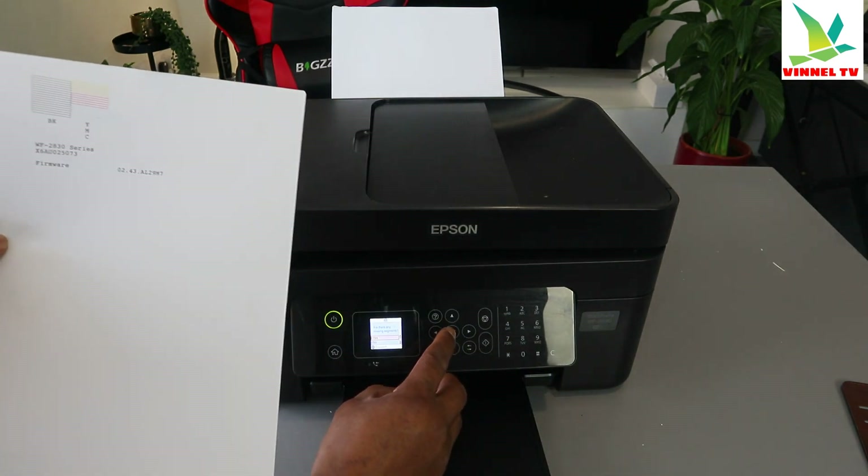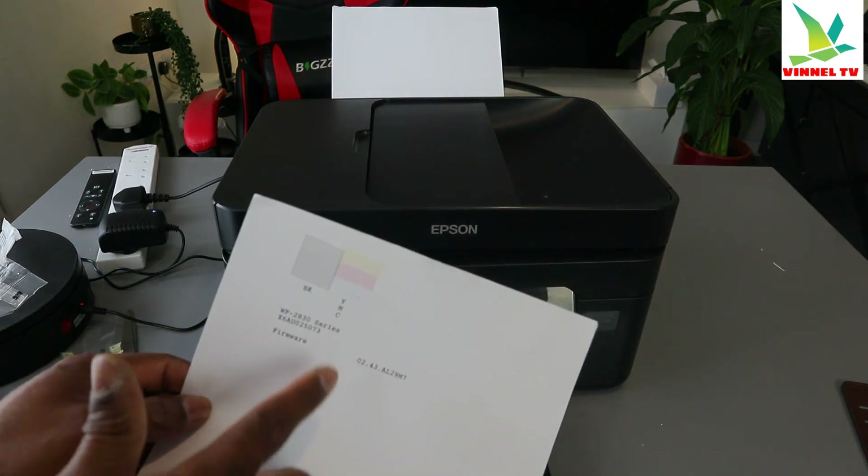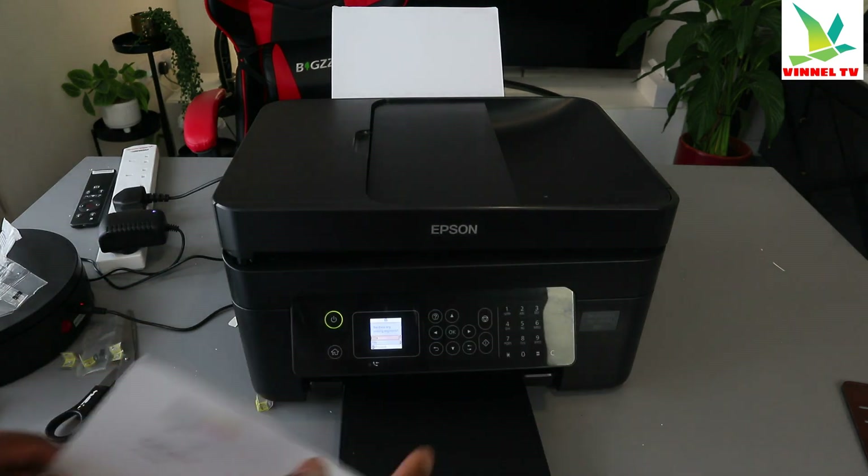Select Yes. Are there any missing segments? You can see when you look at it. Select Yes.